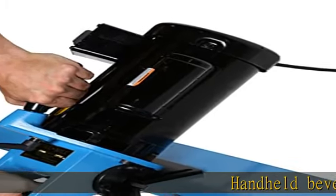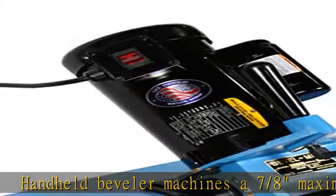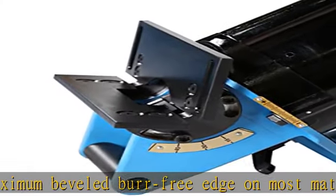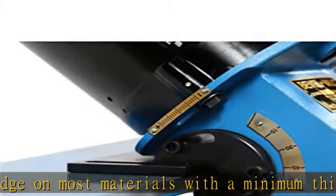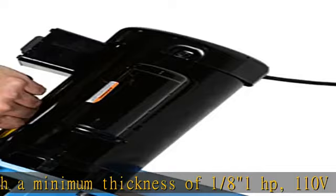Handheld beveler machines a 7/8" maximum beveled, burr-free edge on most materials with a minimum thickness of 1/8". 1 HP, 110V motor machines bevels at approximately 3 feet per minute on mild steel without creating dust, fumes, or heat. Cut depth and angle adjust for a customized bevel.